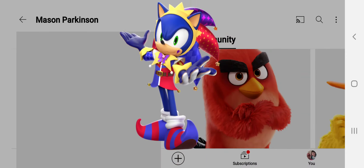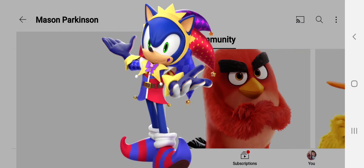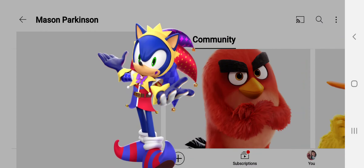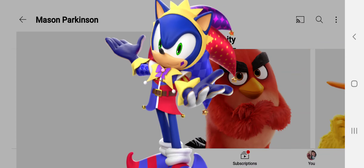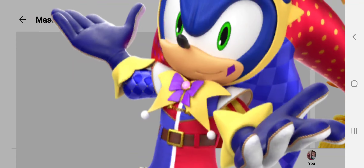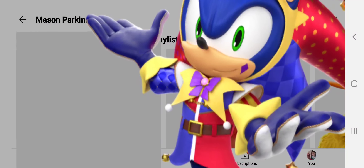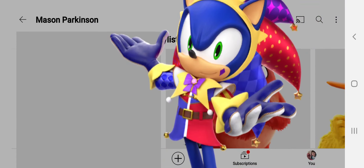You can see the jester thing, and his shoes — his boots, yeah. By the way, Sonic doesn't have shoes here. We've all this time been lied to — he has boots, not shoes. And you can see it has a classic red, blue, blue, blue, red, red, blue, blue on each side.